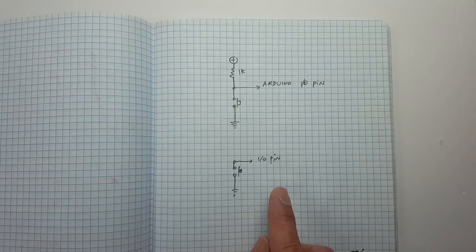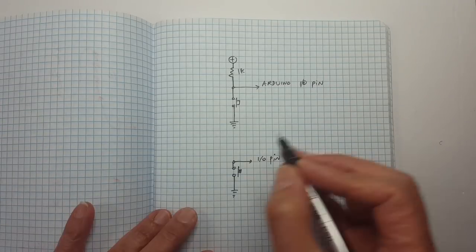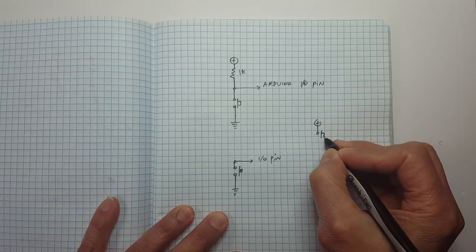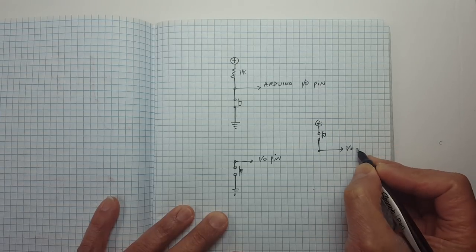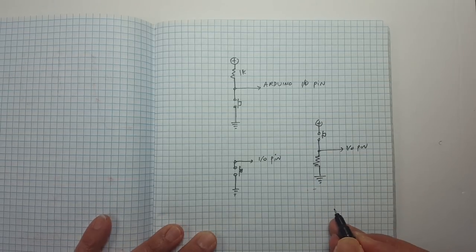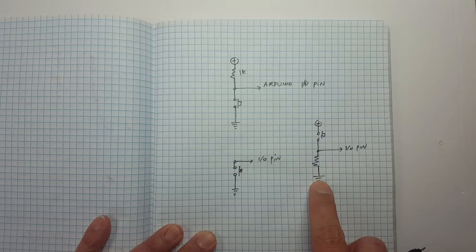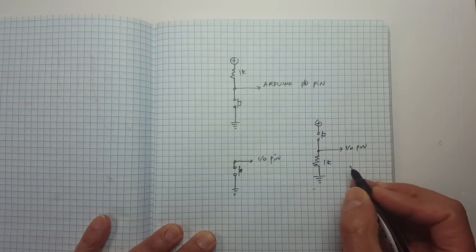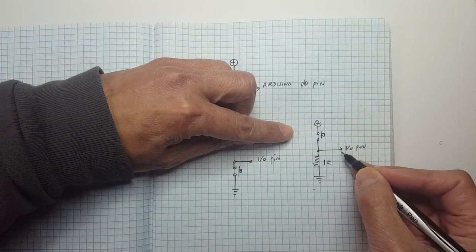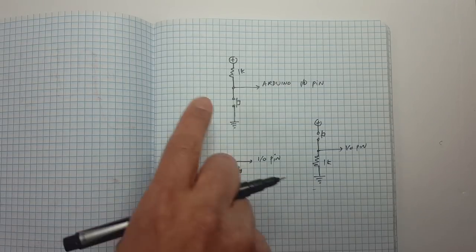Press it and it becomes zero, release it and it becomes one — which may be kind of backward to some of you. You're welcome to flip this: put the switch on the positive side going to the input, and a resistor pulling down to ground. That's a pull-down configuration. Now when you don't press it, it's naturally pulled down to ground and becomes low. When you press it, the path of least resistance goes to 5 volts and it becomes high. That's also valid.